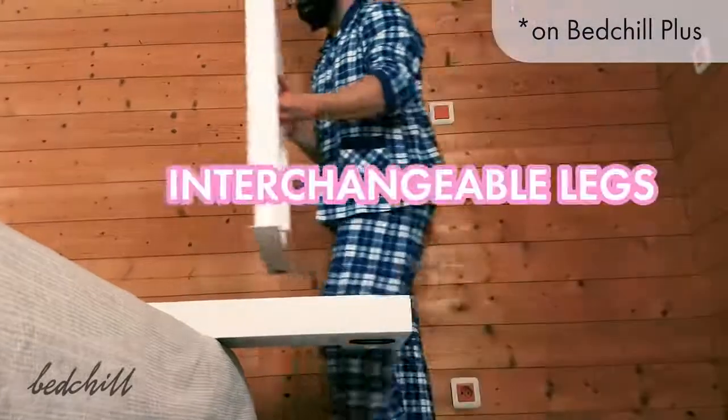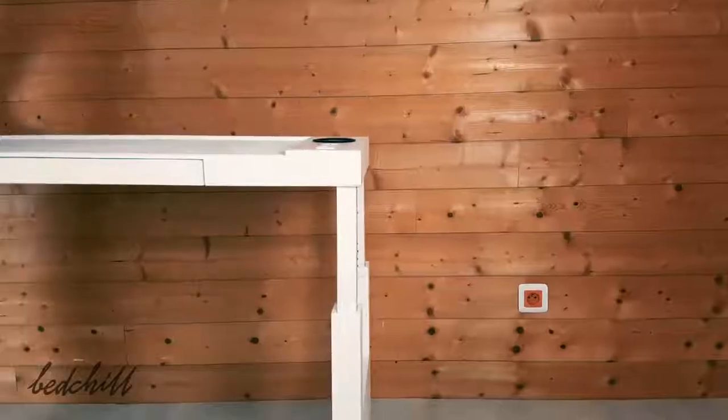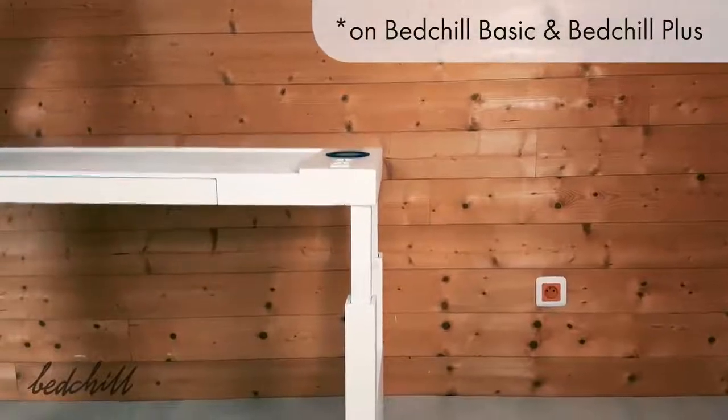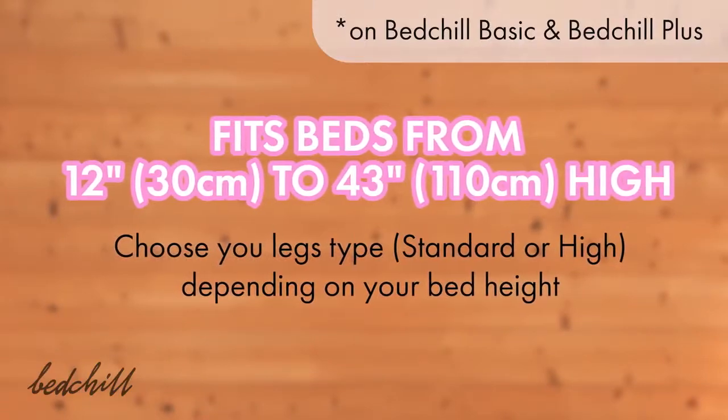The legs are interchangeable so that you can choose which side of the bed you want the cable to be. On both Bed Chill Basic and Bed Chill Plus, the height is adjustable. It can fit all beds from 12 to 43 inches high.